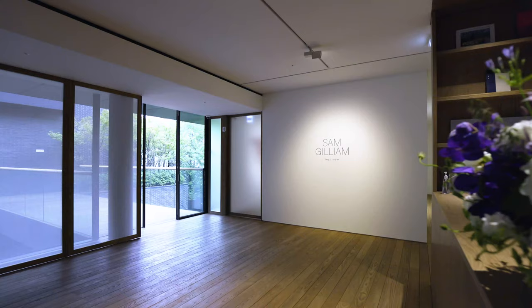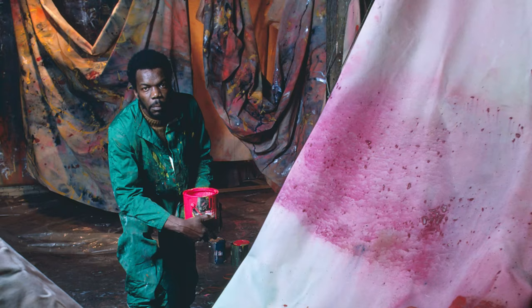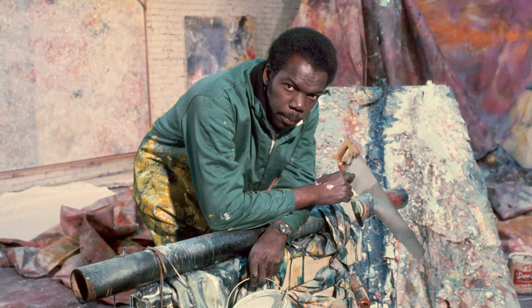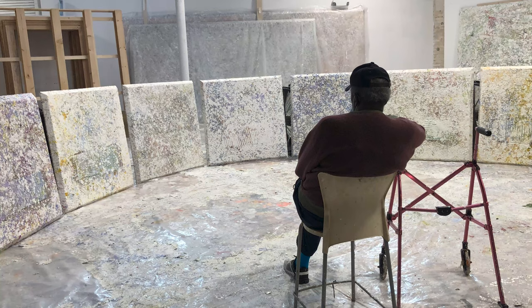In the mid-1960s, Sam Gilliam, an integral part of the Washington, D.C. Color Field School, began dealing with the issue of freeing the painted canvas of its supports, giving it the freedom of a sculptural object. His restless curiosity had him break new boundaries in paintings and watercolors and sculptural objects.